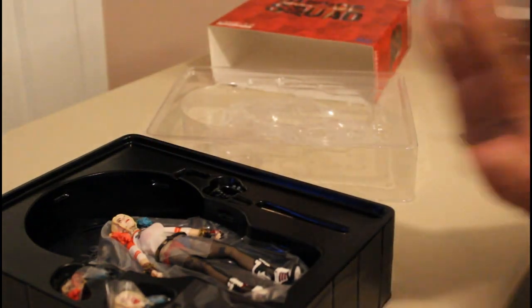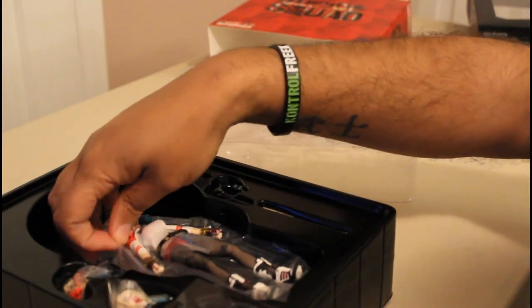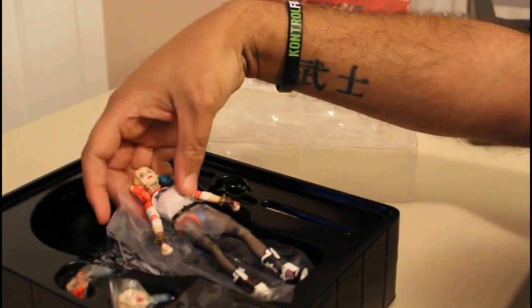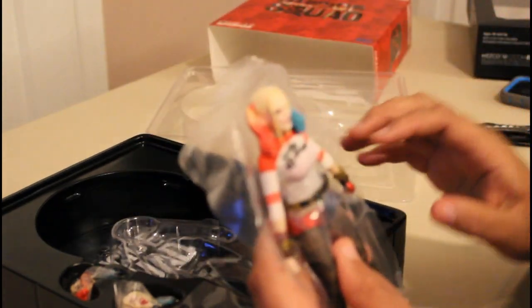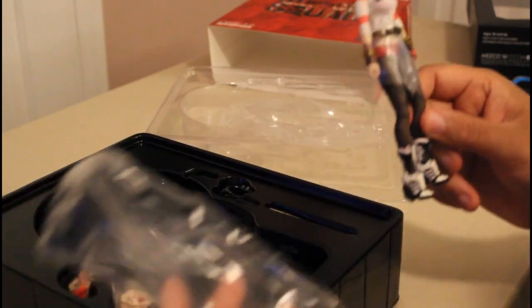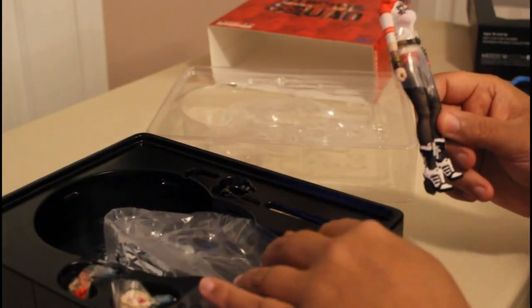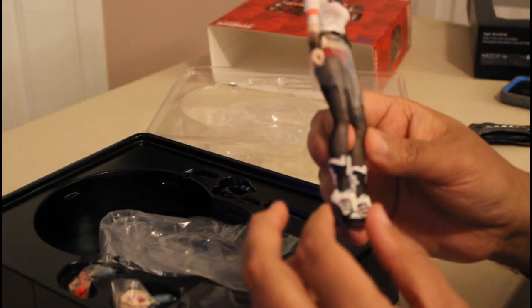This is not mine, so I'm being very gentle with this. I wanted to see the material on the toy and actually see how they feel because eventually I would like to purchase one. This is already off the bat interesting — you can tell that there's some ball joints for the articulation.